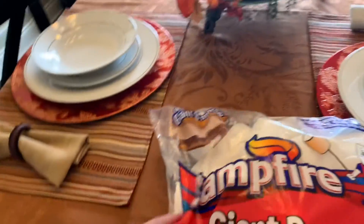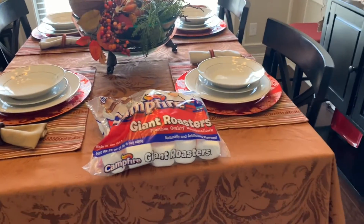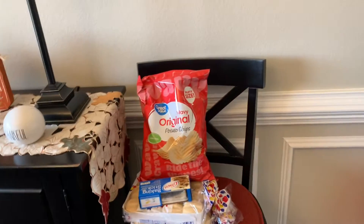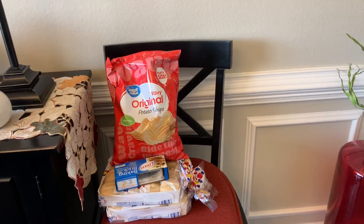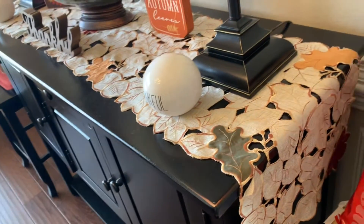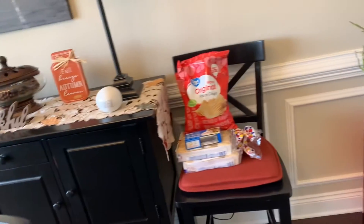We can do some s'mores when our friends come from Texas out on the fire pit. All this stuff is also just piled here - there's chips, two bags of chips, biscuits. I can't have those, I've got to have my own. I think that's all I've got out here.